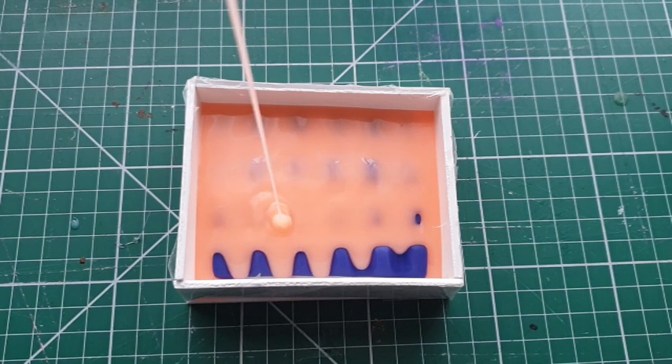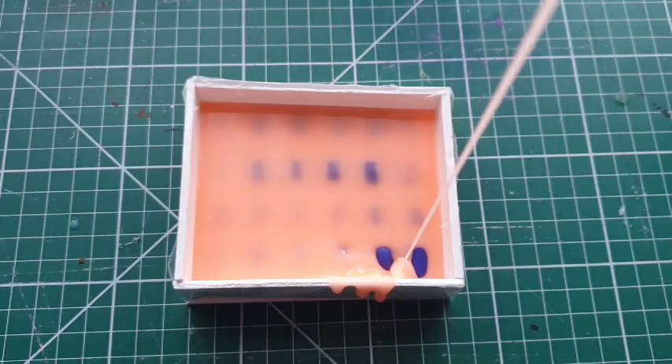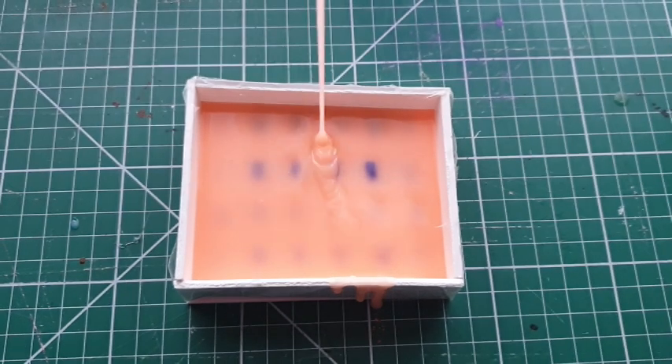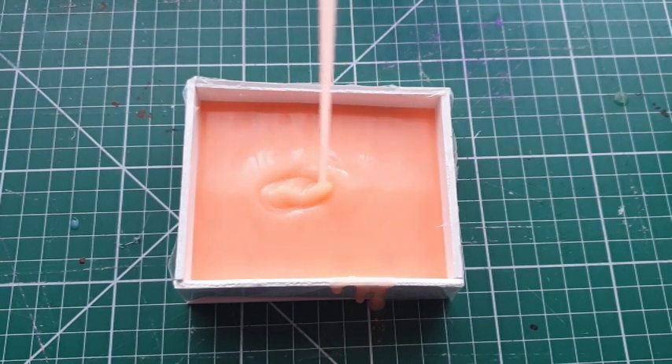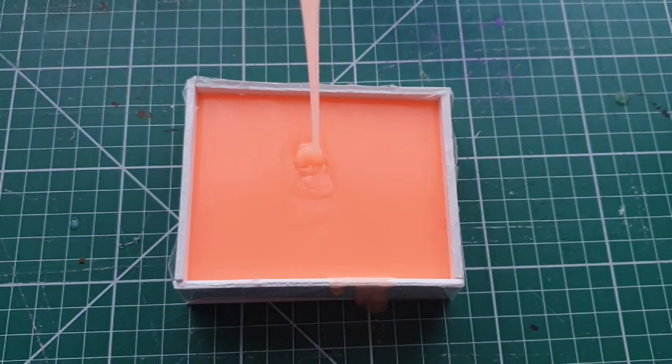It's the opposite of resin — with resin you pour quite close to your work, but with silicone you pour from high up. I fill the mold up, occasionally going over the edges. This cures in three hours, but I am going to leave it for 24.